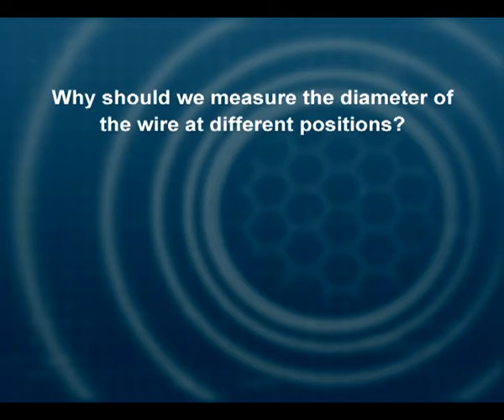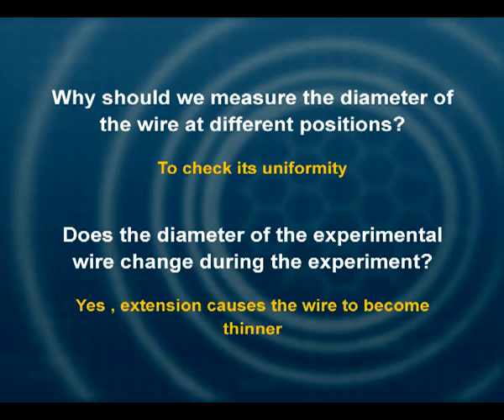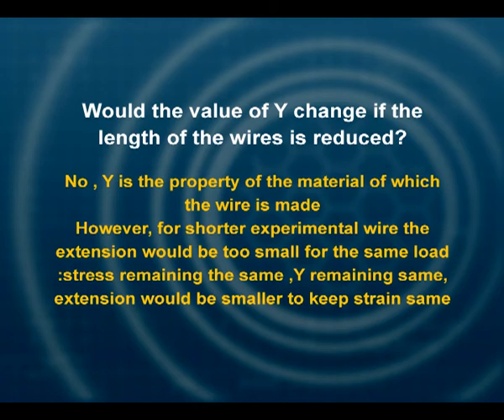Why should we measure the diameter of the wire at different positions? To check its uniformity. Will the diameter change during the experiment? Yes, it will, because you are elongating the wire — under the deforming force, its diameter is bound to become smaller. Would the value of Y change if we reduce the length of the wire? No, it would not, because Y is a material property. However, you would get very small values of extension, because stress remains the same but the strain will be much smaller, making the extension difficult to measure.